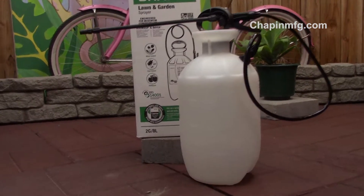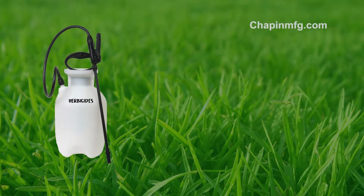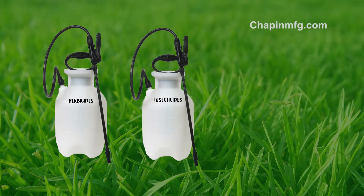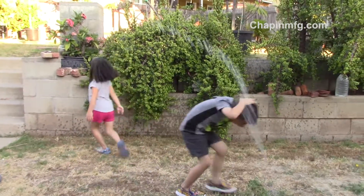For those outdoor chores, you may want to bust out something a little bigger, like this two-gallon beast that's designed to handle larger jobs. Get several of them so you don't get confused about what to put inside. One can be used for herbicides, another for insecticides, fungicides, and yet another for plain water — specifically to join in on some water games with the kids.